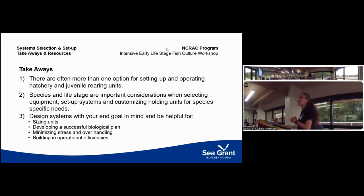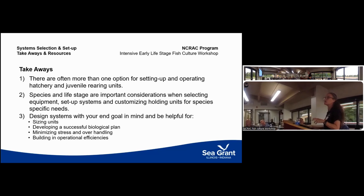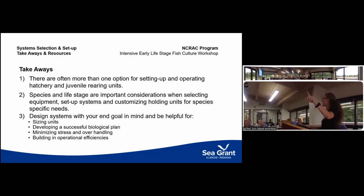Species at different life stages have different needs, and how you customize the system for those needs depends on what you're working with. As you see systems from presenters throughout the day, you'll see how they've taken a basic tank with water flowing in and out and a standpipe to maintain water level, and added elements to maximize production for that species at that time. When designing your system, keep in mind the size of the units, developing a successful biological plan, and reducing stress while building in efficiencies — because labor is one of your biggest costs, and building in efficiencies will save you significantly.